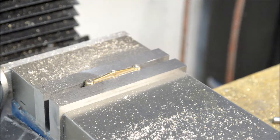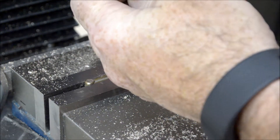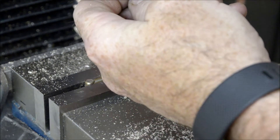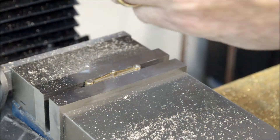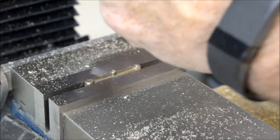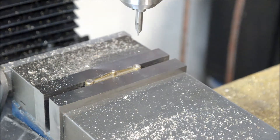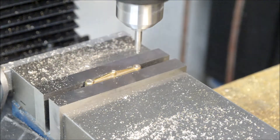Let me lock the table and zero out my dial. I'll put a center drill in, center drill it, and come back up with my regular drill bit.